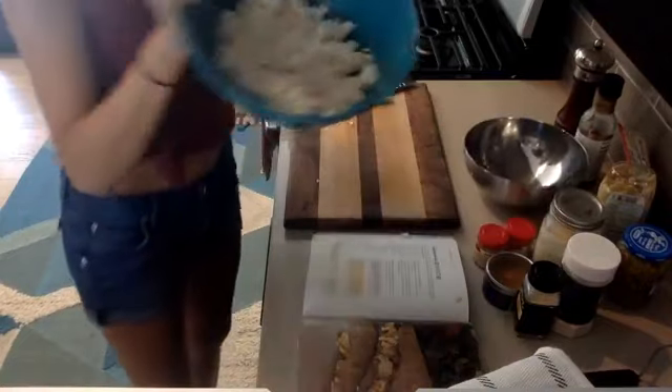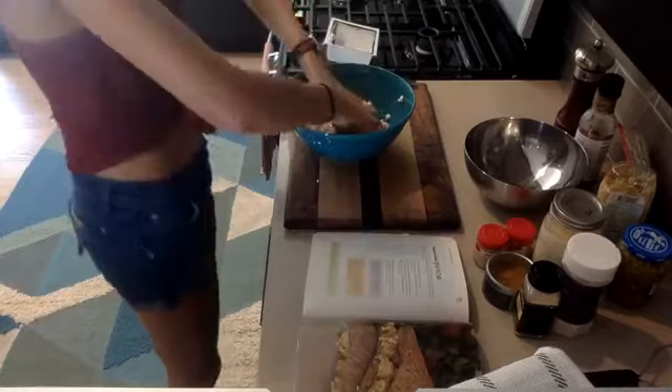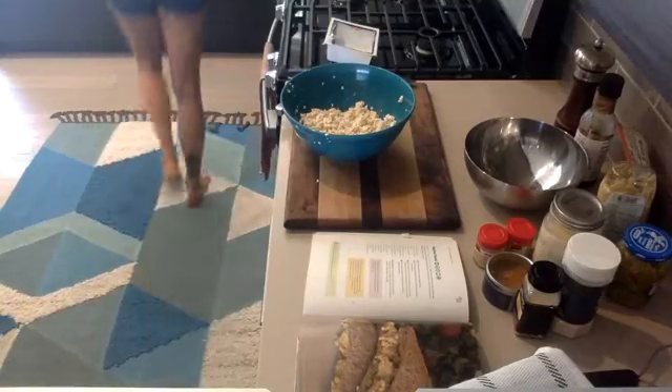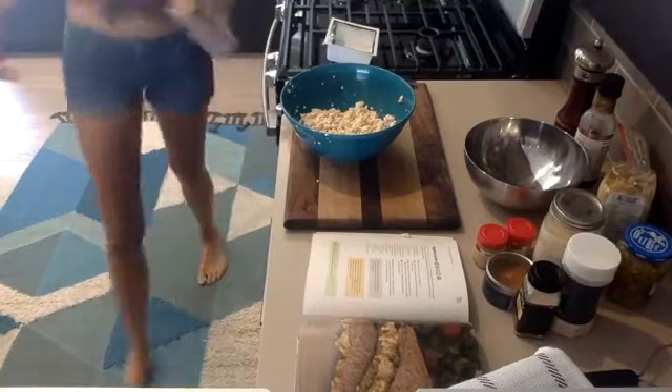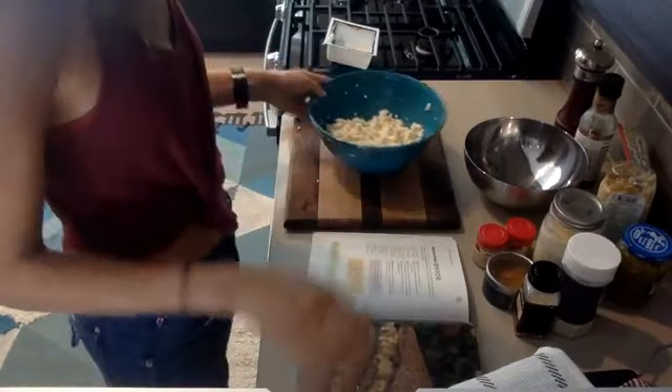Just crumble it up like so — you can make it as crumbly as you like. I just kind of crumble it once and that's it. Give my hands a quick rinse so I'm not still covered in tofu, and now I just have to add the spices, stir, and whoa — all done.